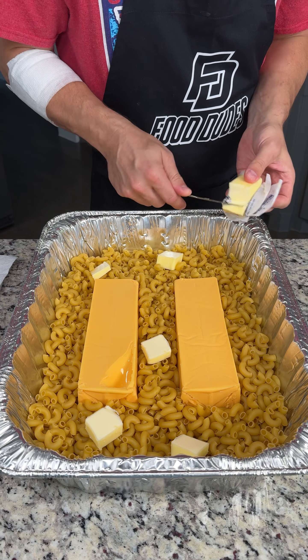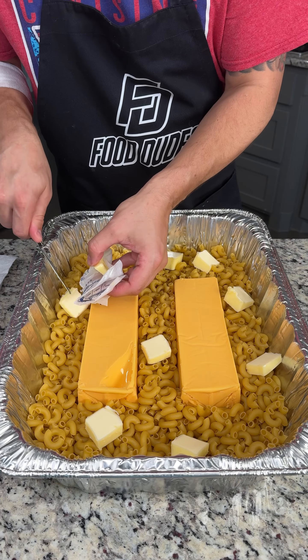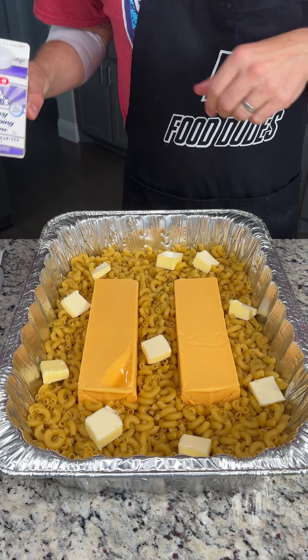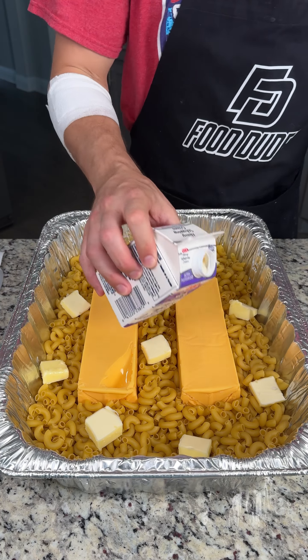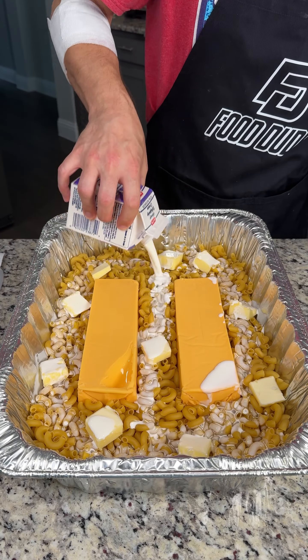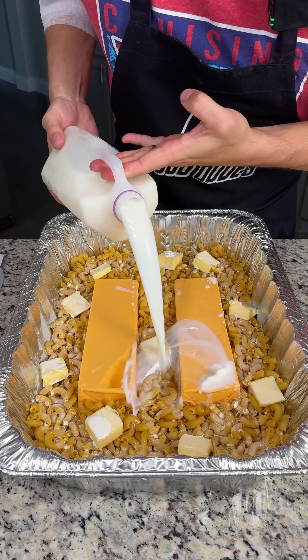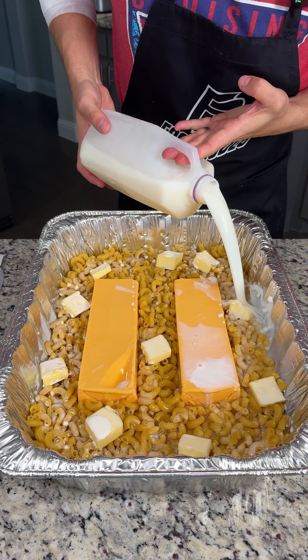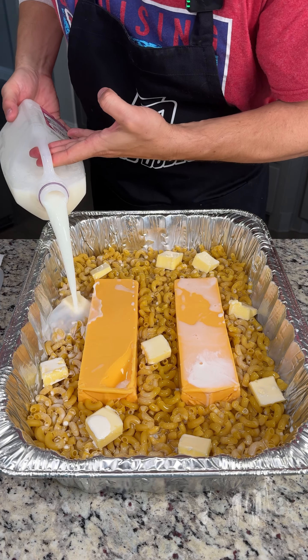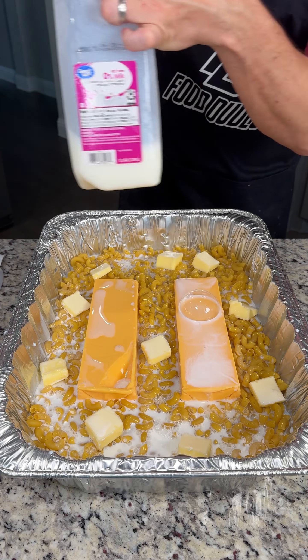This is the easiest macaroni recipe you've ever made. You don't even have to cook the noodles beforehand and this is perfect for the cookout or a barbecue. We have one pint of heavy whipping cream — we're just gonna go around and pour it on top of our macaroni noodles. We have half a gallon of milk. We want to make sure these noodles are completely submerged with that milk and cream — we used almost the entire half gallon, just a little bit left over.